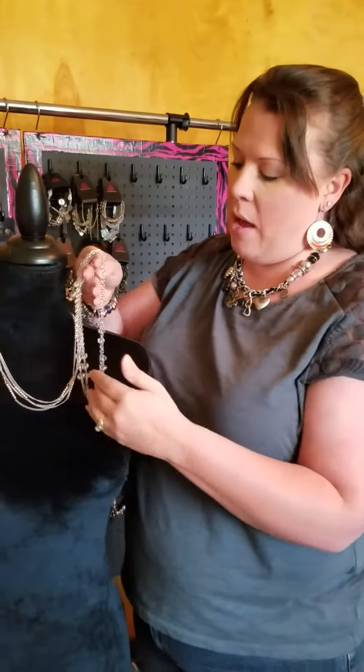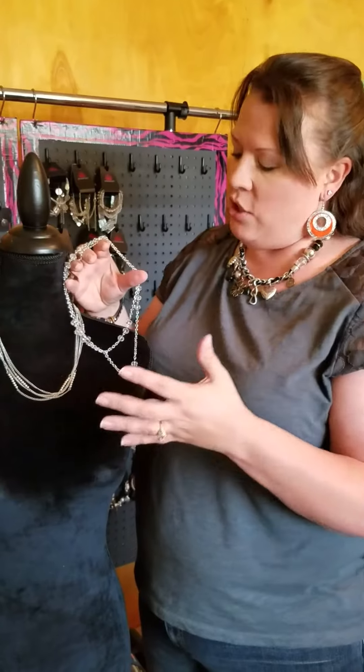So that's another way to take a long necklace and make it into a shorter one. Have a great day, ladies!